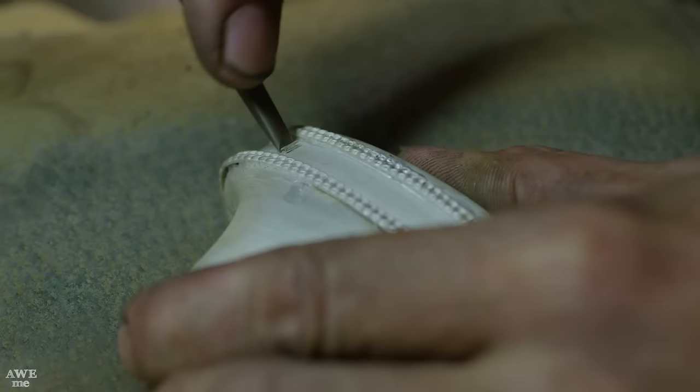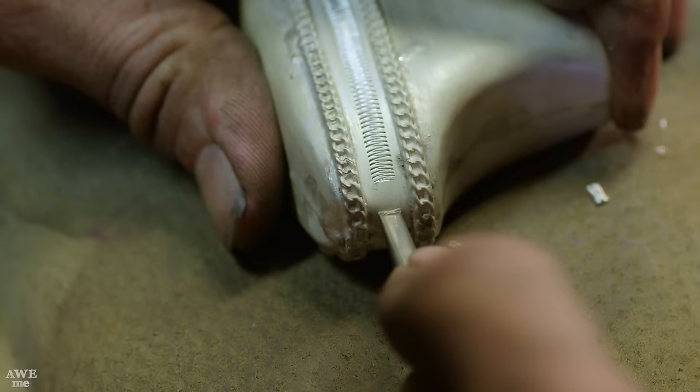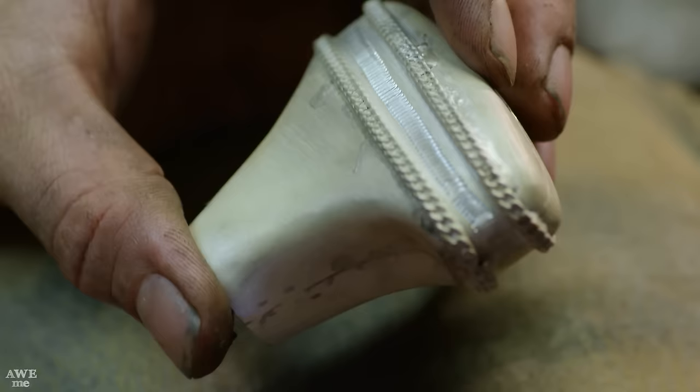To create the ribbon-like texture on our handle pieces, Ilya is going to use a technique called wriggle work, where he takes a graver in his hand, rocks it back and forth, pushes it forward, and it creates that perfect look.